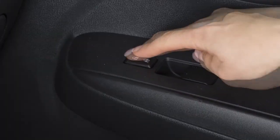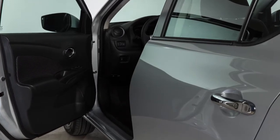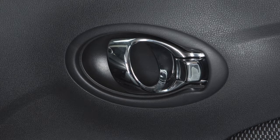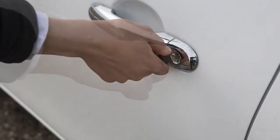If you attempt to lock your vehicle with a power door lock switch while any door is open and the key is in the ignition, all the doors will lock but then automatically unlock. To manually lock all doors from outside the vehicle, turn the key toward the front of the vehicle.